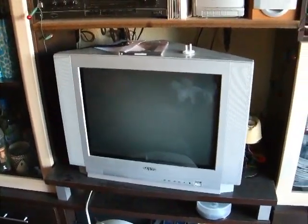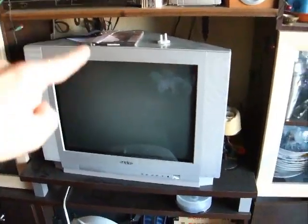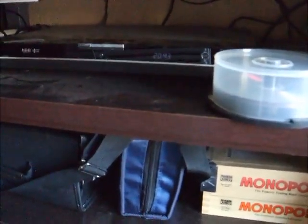How to set up the entertainment system? Well, it's not really an entertainment system, but that's the telly, that is the amplifier, and down there is a DVD player. Basically what you want to do is turn on the telly.